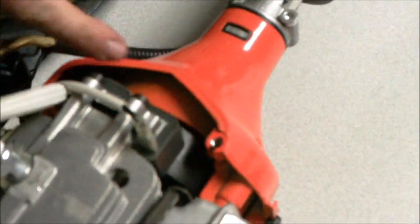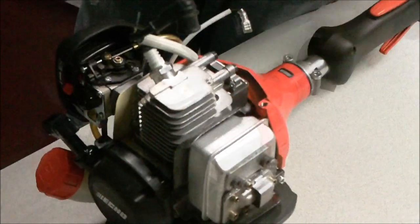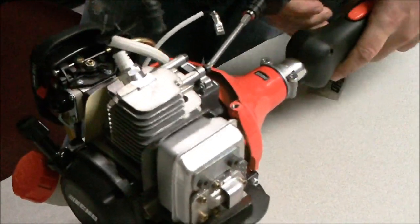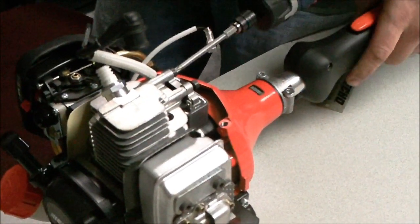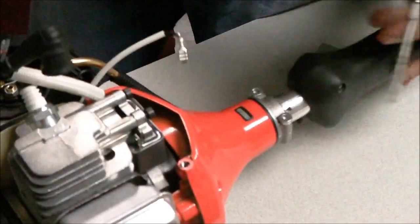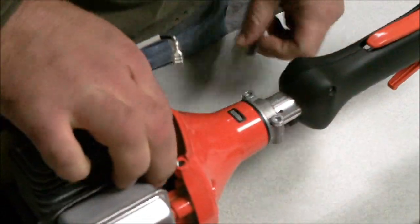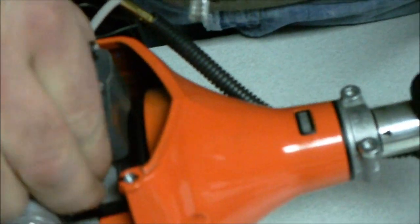You're going to need to check two different things. First, make sure that the contacts on the flywheel are clean and free of debris. And you need to make sure that the distance between the coil and flywheel is about .014 inches — they recommend .012 to .016, so put it right in the middle. About the only way to do that is to unhook it and take it off. Once you get them loose you can fit a feeler gauge in here, though you might have to take this one all the way off.